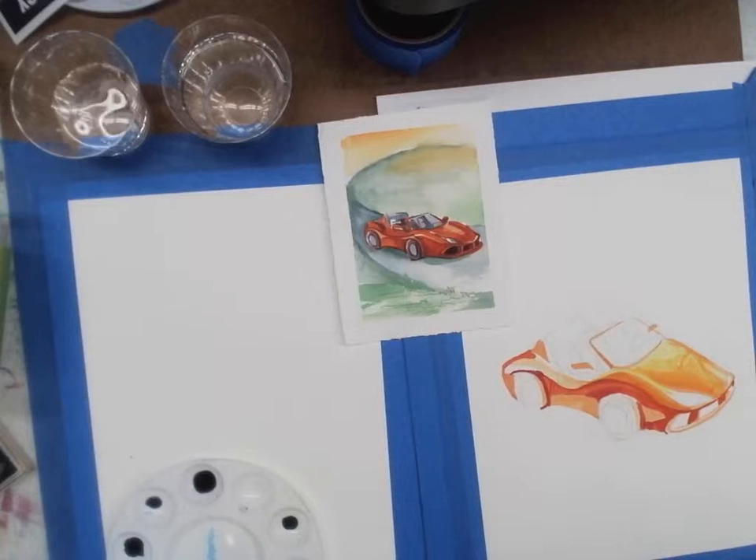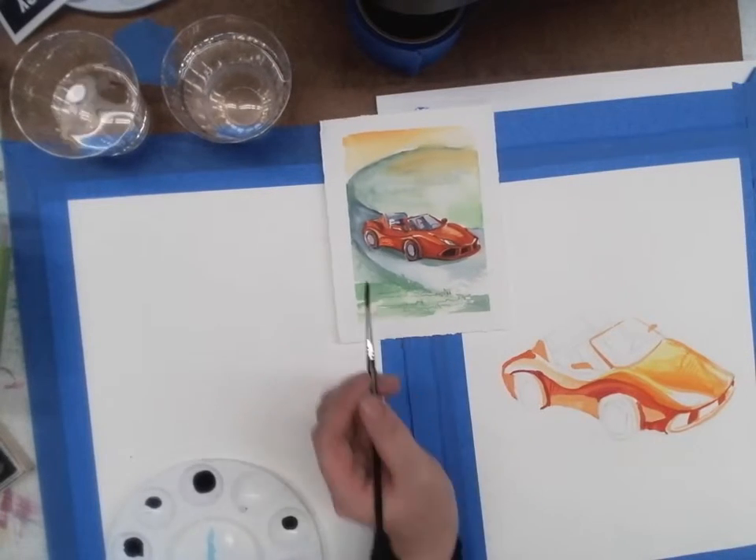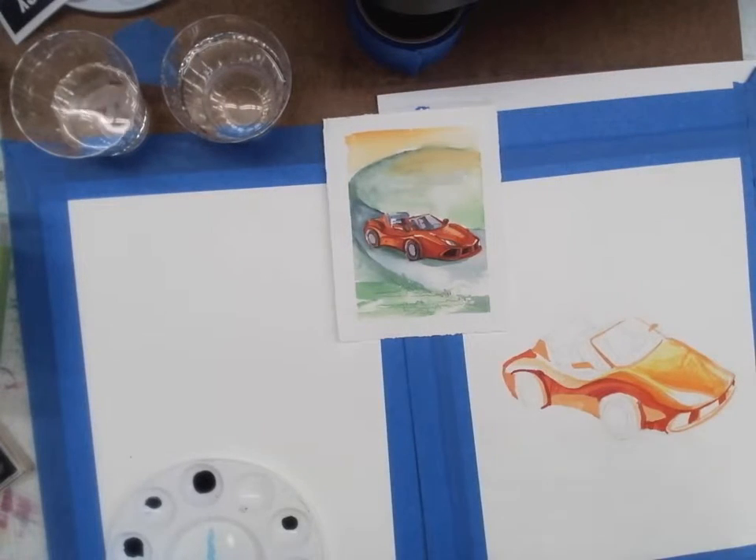For wet-over-dry techniques, the characteristic of watercolor is that it dries quite permanent. The water that carries the watercolor both evaporates from the surface of the paper and also absorbs into it. When it absorbs into the paper fiber, it takes some of the pigment with it, which leaves the pigment once it's dry in a pretty stable place. You can kind of work back over it — the pigment tends to pretty much stay put once it's dry.